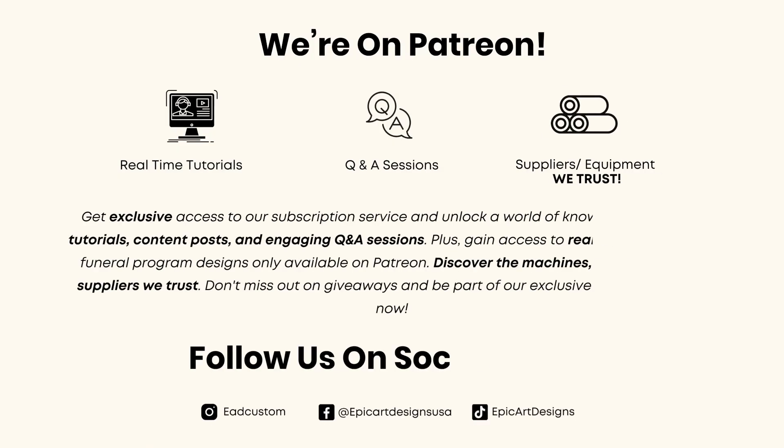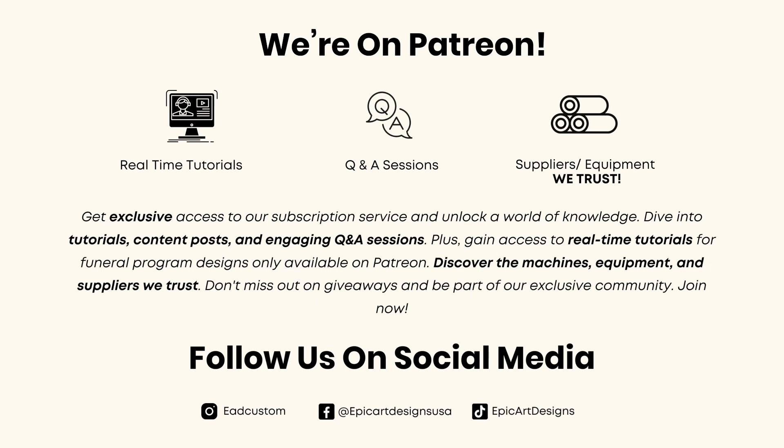Hello everyone, welcome to epicartdesigns.com. If you're not already, make sure that you are subscribed to our channel to see more content like this. We are now on Patreon — this is for anyone who wants real-time tutorials or has any questions on anything that I'm using or doing, and also if you want to know the suppliers and equipment that we use and trust.